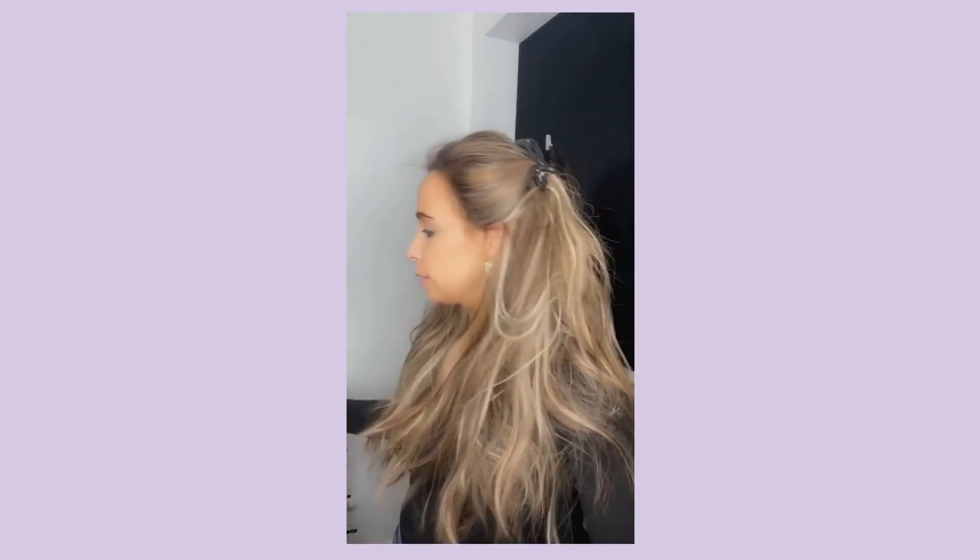Hi, I'm Javi from Javi Russell Wigs and today I'm going to show you how to cut the lace off of your lace front wig. All you need is two clips to hold the hair back and a sharp pair of scissors that you can purchase at any convenience beauty supply store.